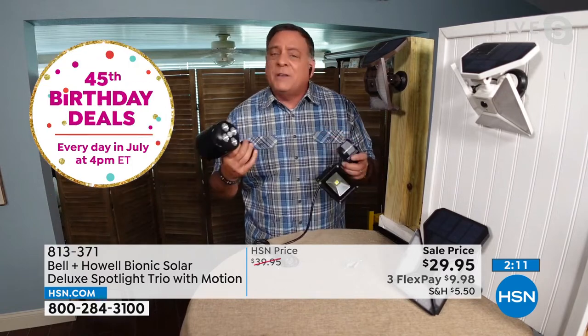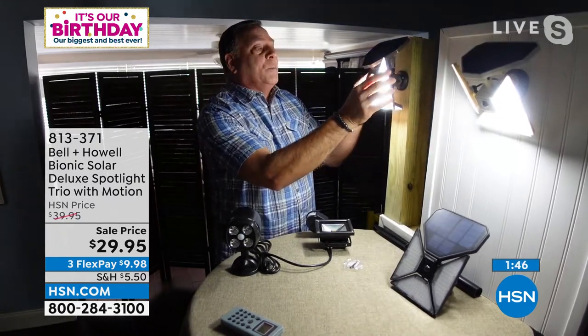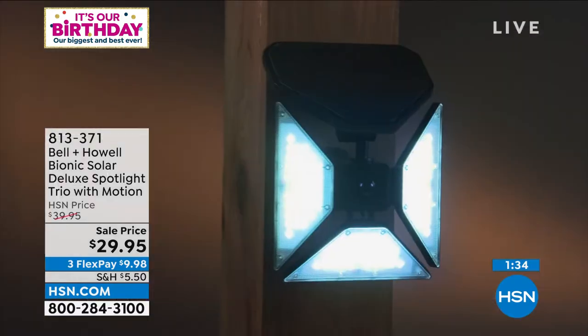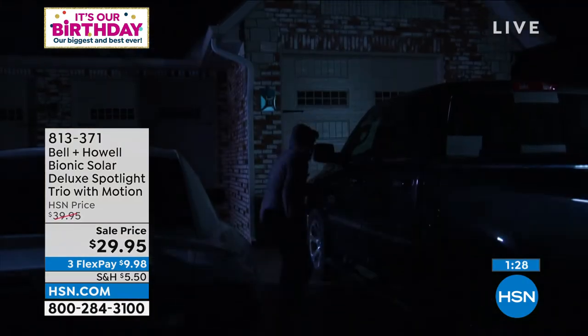With other solar lights you have to choose one direction to aim. With these, I don't have to do that. When I bring the lights down, they pop on the minute they sense my motion and the temperature difference — passive infrared. I can aim all three panels in three different directions: one straight down, one that way, one this way. The side lights go straight sideways. If you put one on the corner of your house, you can actually have one panel going around the corner.